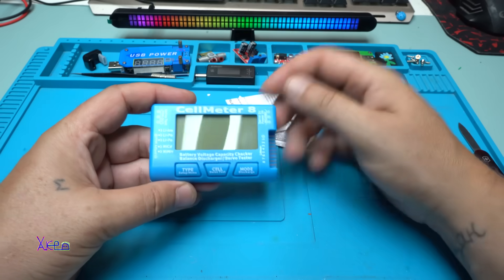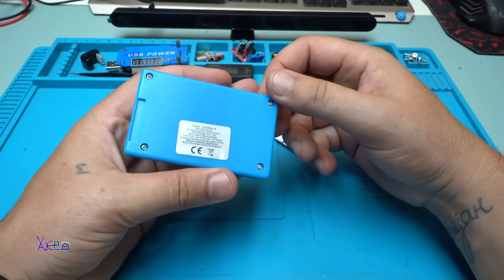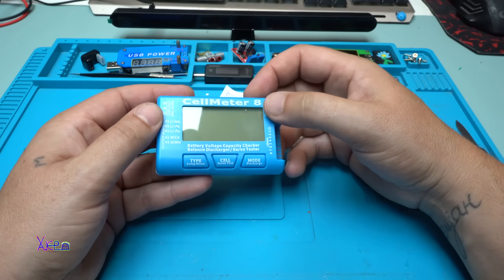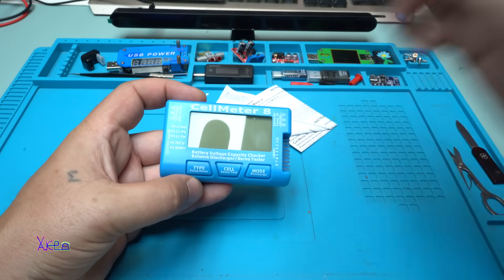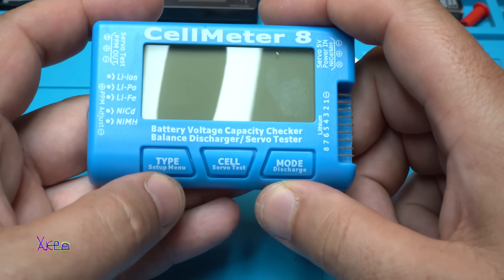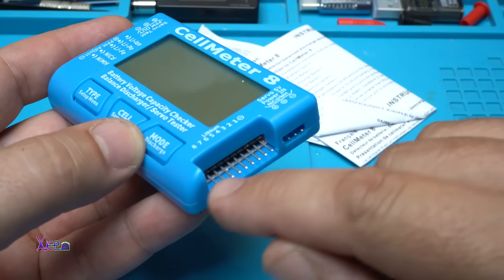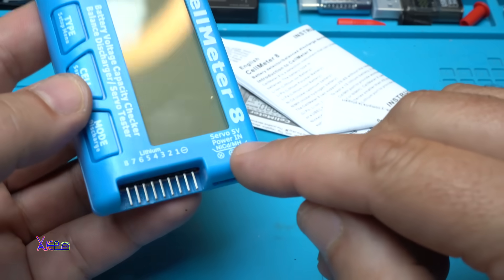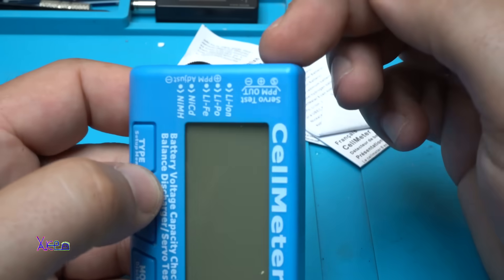For this gadget I need to read the instructions because it's something new for me. At first look it's great — it's a little tester for batteries and for testing servo motors. It doesn't have a built-in battery; you need to power it with your testing battery or an external power supply. There's a big LCD screen at the front, three buttons for type/setup, menu, cell/servo test mode, and discharge. From the side you can hook up up to eight battery cells, and there's a three-pin connector for servo, five-volt power in, and nickel cadmium or nickel metal hydride.